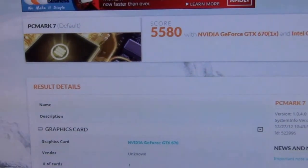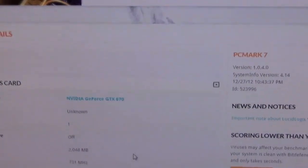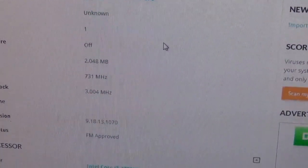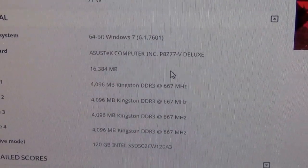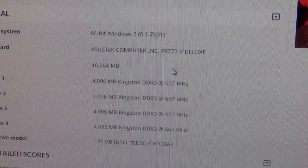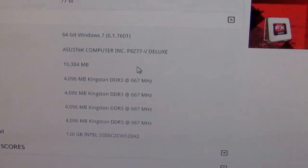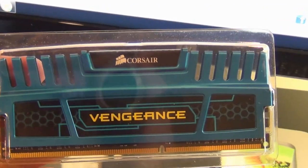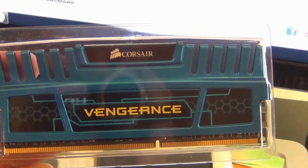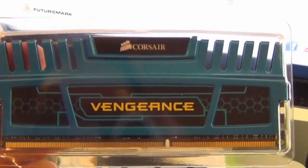So I did a benchmark — as you can see, this is PC Mark 7. I have a score of 5580 and if I scroll down, you'll see that I have four gig Kingston DDR3 at 667. So we're going to replace those with this Vengeance 2133 RAM and rerun the benchmark, and I'll be back with those results when I'm done.